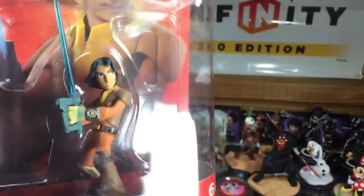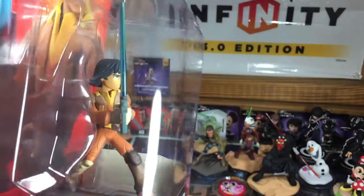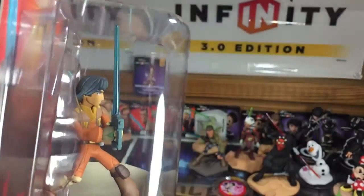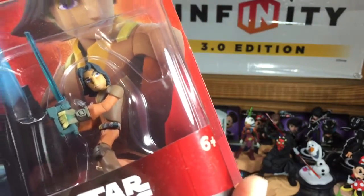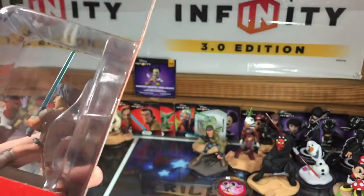Let's get a look at him inside the packaging. There he is, and he's unique because his lightsaber also is a blaster, which is kind of cool and unique to him as a character.